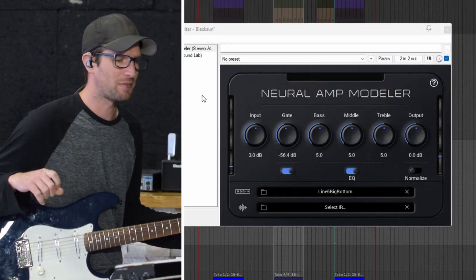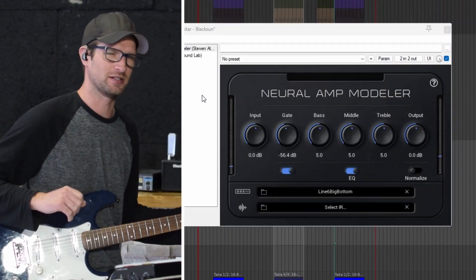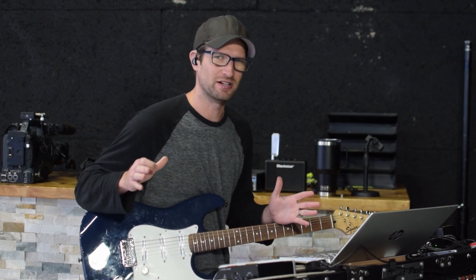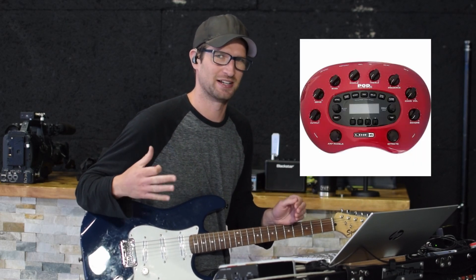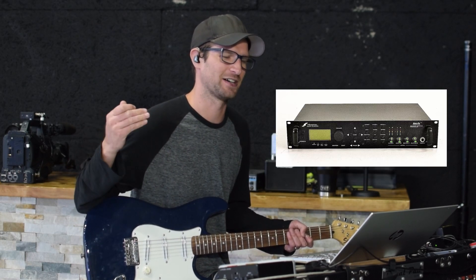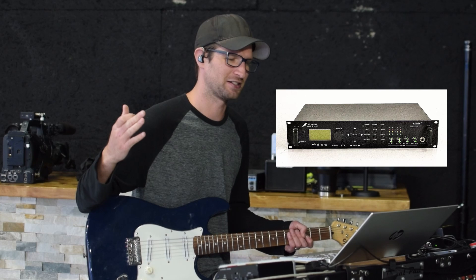What's up everybody? We're back with the Neuro Amp Modeler. We're going to look at something a little bit different today. I've never really thought of this plugin to be used in this way, but somebody uploaded a bunch of amp models from the Pod XT. I came into the modeling game at like Pod HD 500, Axe FX 1 era, so I never got to use these amp sims.